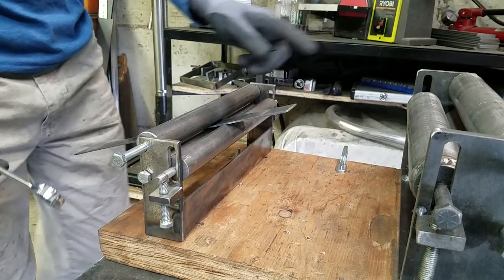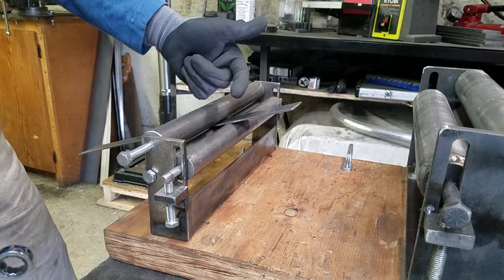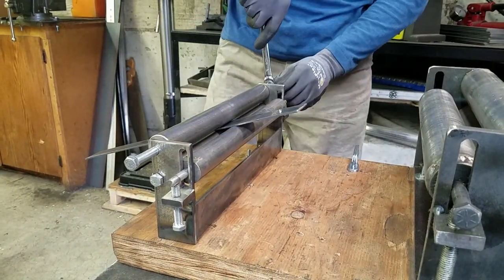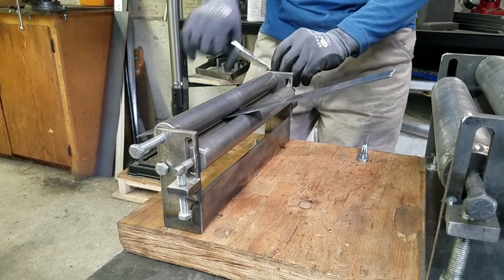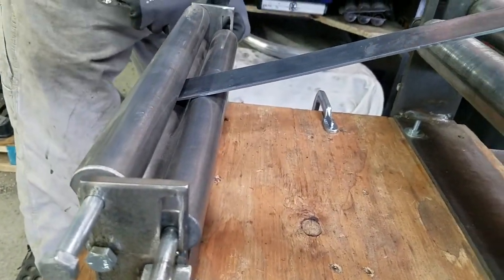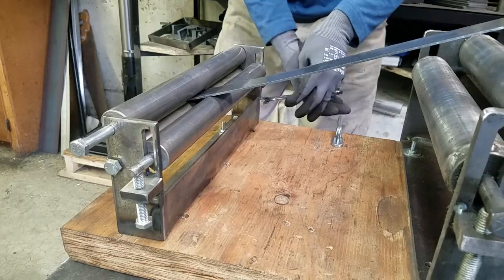Then you begin to roll it back and forth. Make sure to roll it completely through the rollers before you tighten the adjuster bolts any further. Here I am rolling it through, and it does not appear to have put very much curve onto it, so I'm going to tighten them 180 degrees, or half a rotation.